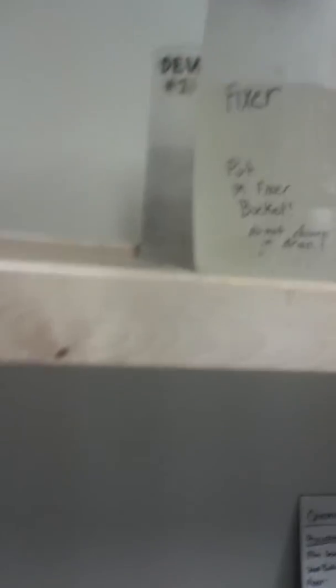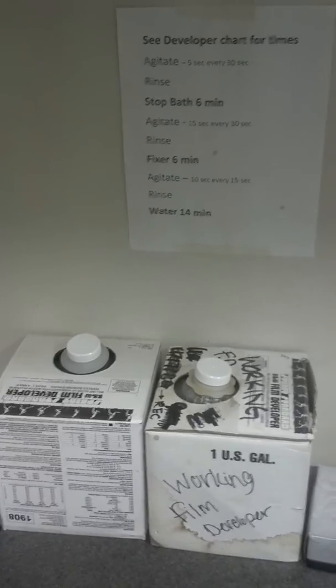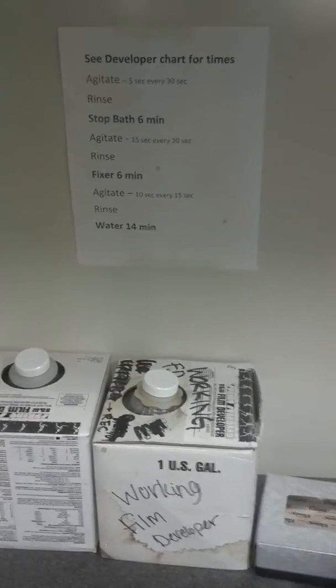When stop bath is done, we pour it back into the stop bath container. That brings us to our fixer phase. Check the fixer chart — fixer is also six minutes, but it's agitate 10 seconds every 15 seconds. When we are all done, pour the stop bath back carefully. You don't have to take the lid off to pour these back — just pour it right back in.